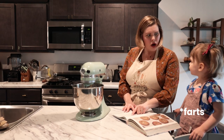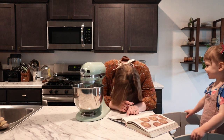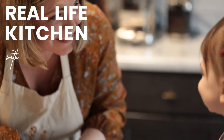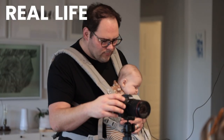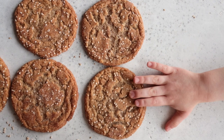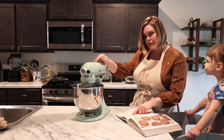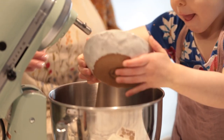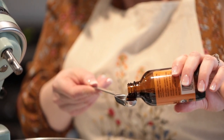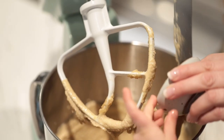So the first step, Mina — in the bowl of a stand mixer, which is this, beat the butter, tahini, half cup of the sugar, brown sugar, and vanilla for three minutes on medium speed, or until very light and airy. Add the egg and beat for another two minutes.